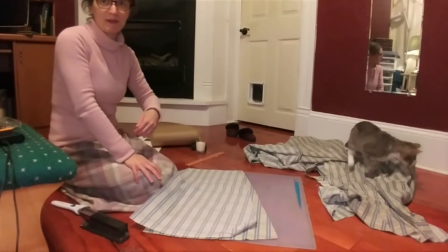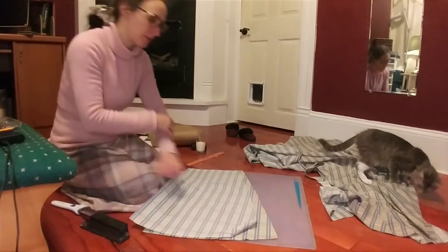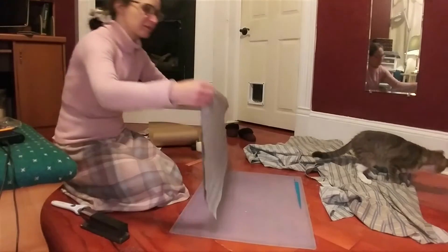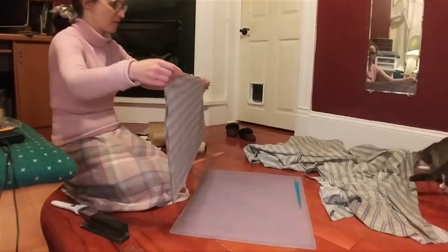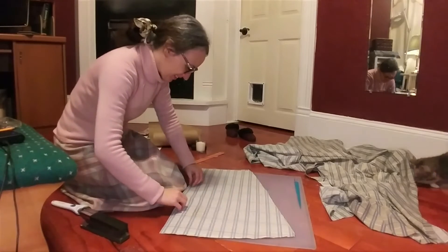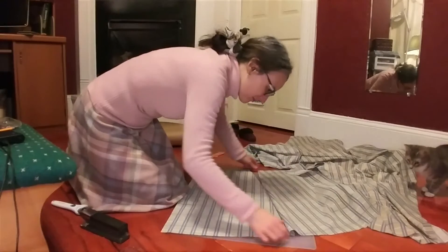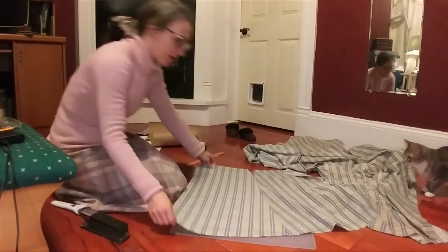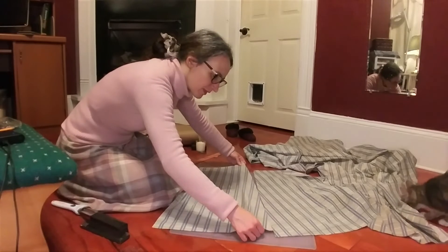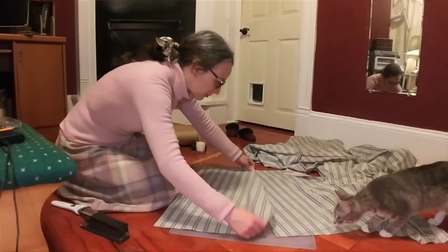Cutting the back pieces for the skirt is a little more involved because they have to overlap. I don't think the stripes will line up — I couldn't do it. Maybe I can cheat a little bit? No. Nope. So it'll be like that.